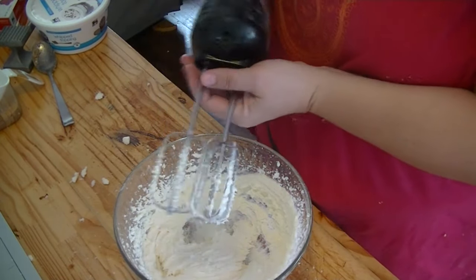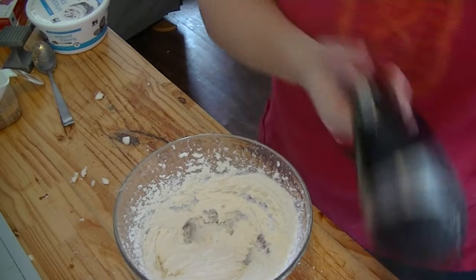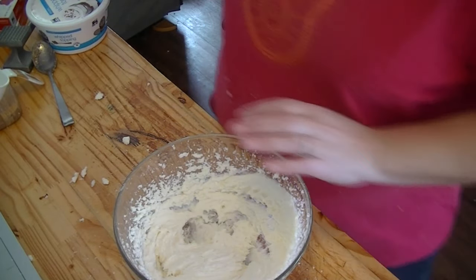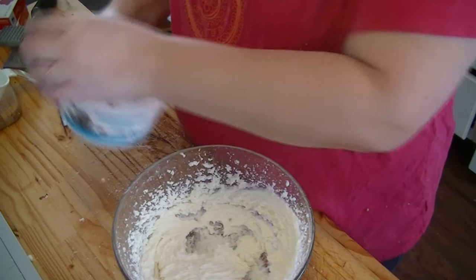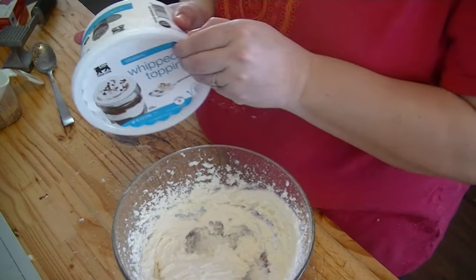All right, so that has mixed until it's nice and creamy, and we're going to put in an eight-ounce container of whipped topping.